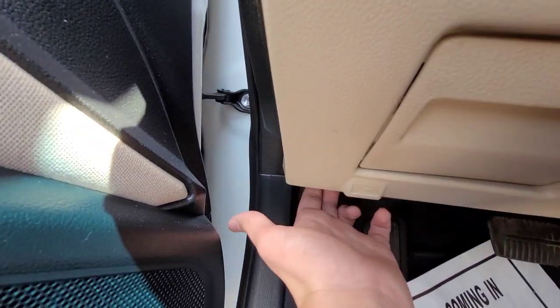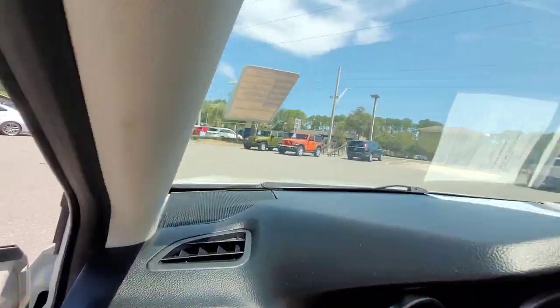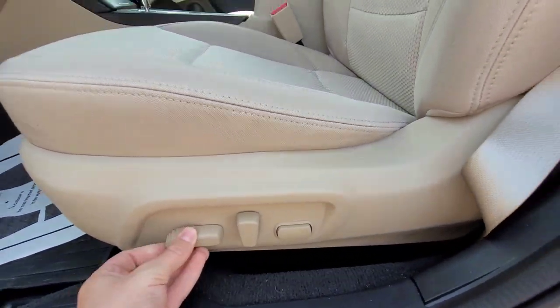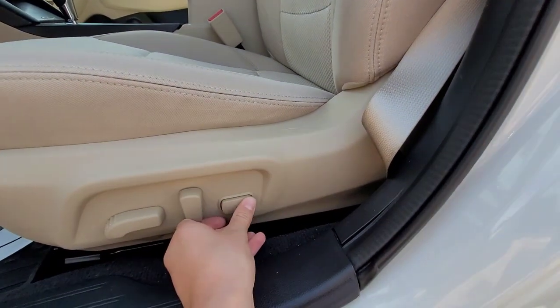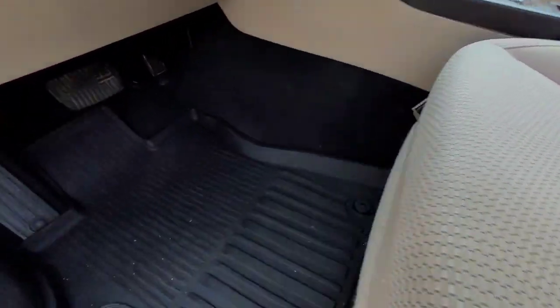Down below you get your hood release. Talking about the seat — it has cloth seats and they are power adjustable, so you can move forward, backward, up, and down. You can adjust the seat back and you get lumbar support. This car also comes with all-weather floor mats.